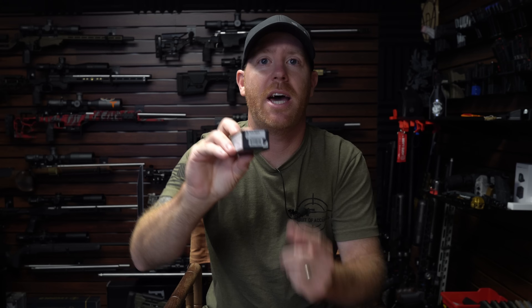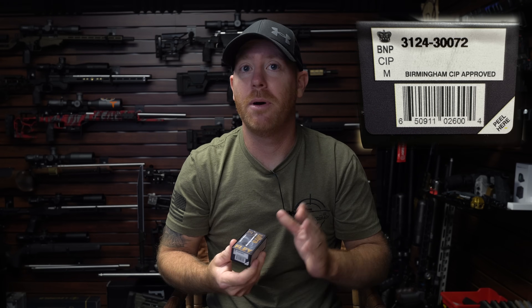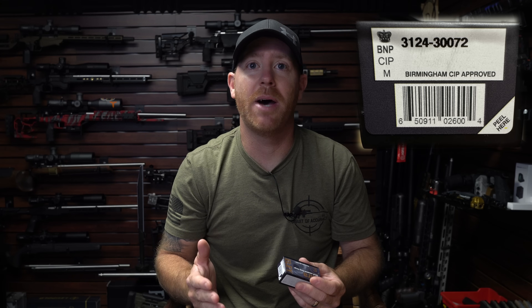Quickly, before we go outside and get to the group shooting — I know that's what you guys want to see — but I think there's some important information about this ammunition that I want to explain to you guys, and some information that we can extract out of the lot number.